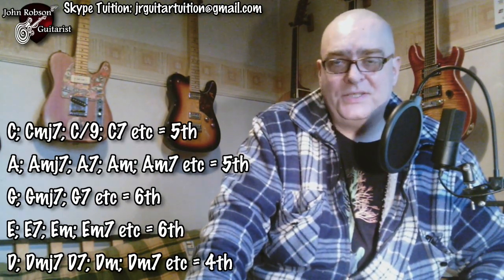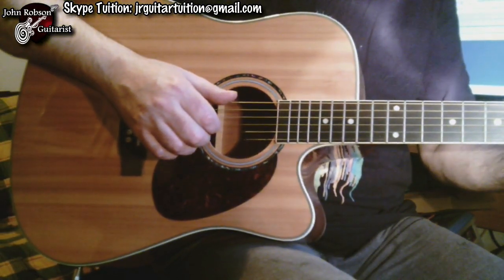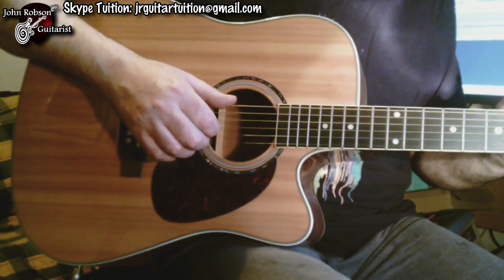To summarize: any C or A type chord uses the fifth string for your thumb; any E or G type chord uses the sixth string as the bass note for your thumb; and any chord beginning with D uses the fourth string as the thumb note. Once you've got that memorized, you can start putting together a basic fingerstyle pattern.